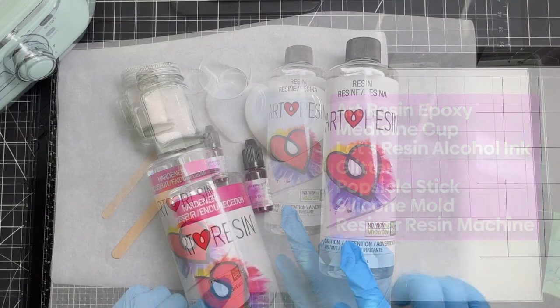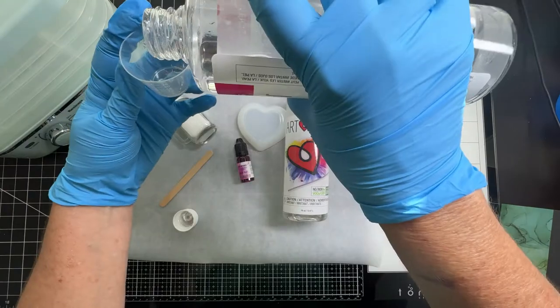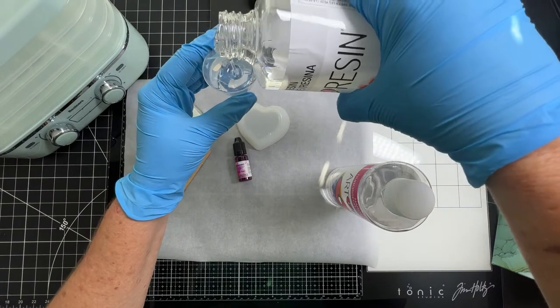Let's get started by pouring equal parts of the Art Resin hardener and resin into a medicine cup. Using the popsicle stick, slowly stir the epoxy for three minutes to get it completely combined. The slower you stir, the less bubbles you're going to get.